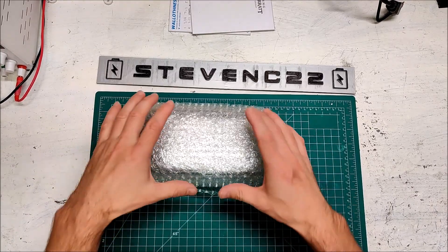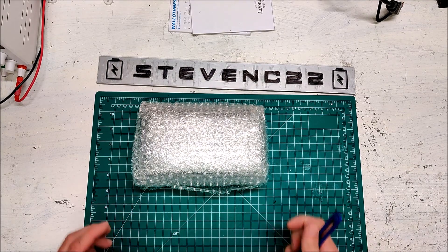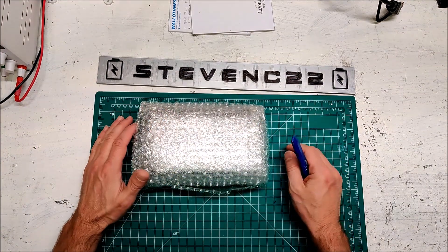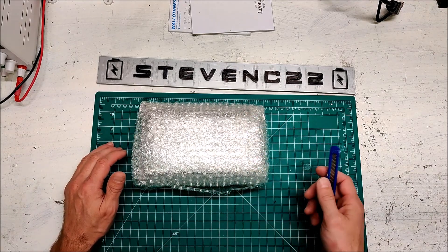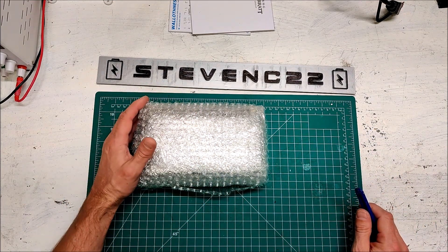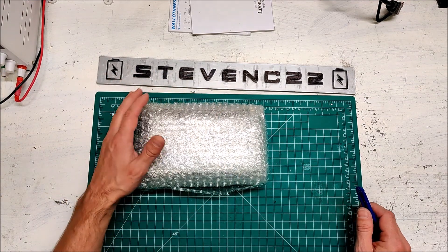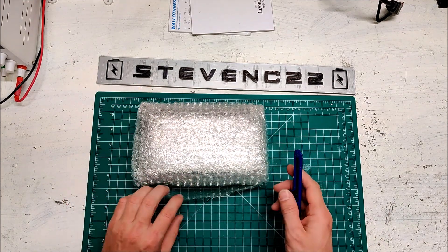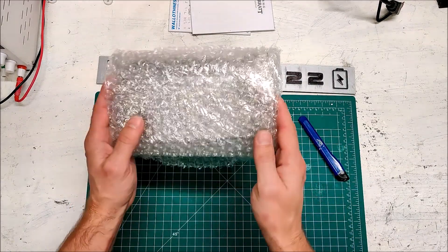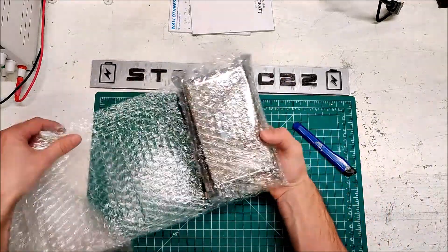I bought another battery meter. My current battery meters only measure up to 8s, but I have some 36-volt and 48-volt batteries which are 10s and 14s, and I need to measure more than 8s. They really don't make too many battery monitors that can measure more than 8s because most are made for RC products, which max out at 8s. I was lucky to find this one. It's much larger than I thought — most battery meters are small, but this thing is kind of bulky. I haven't opened it yet, let's unwrap and see what we've got.